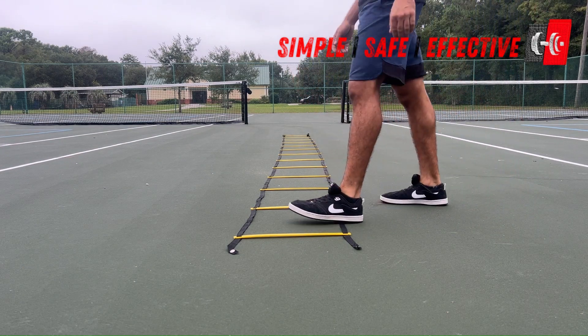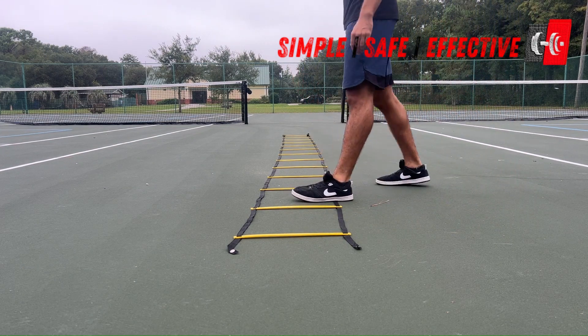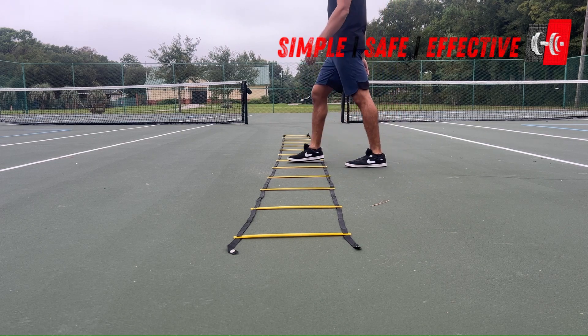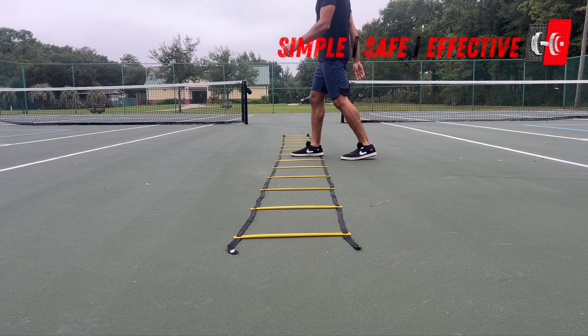What's up everybody, it's Adam all over here from the Centralized Strength and Conditioning. Let's talk about the lateral or the sideways in-in-out-out ladder drill.